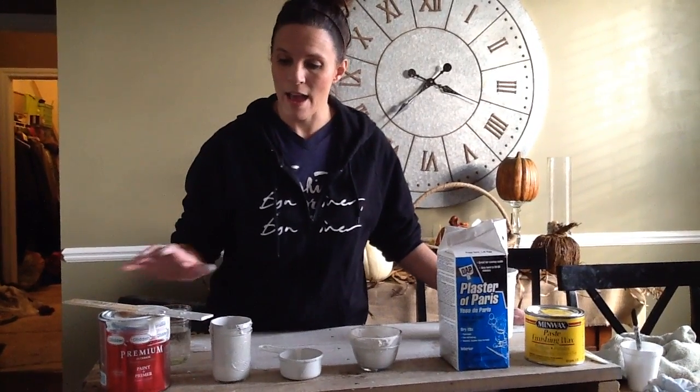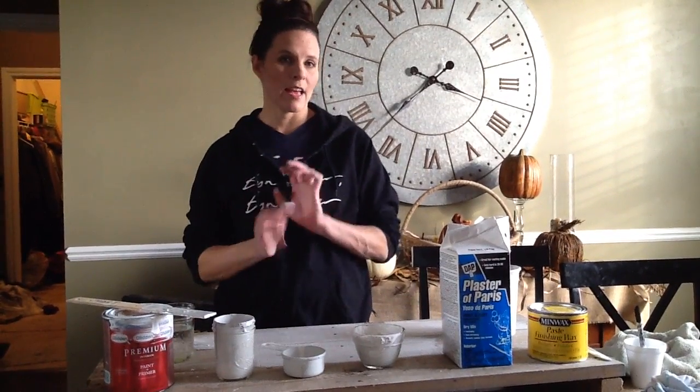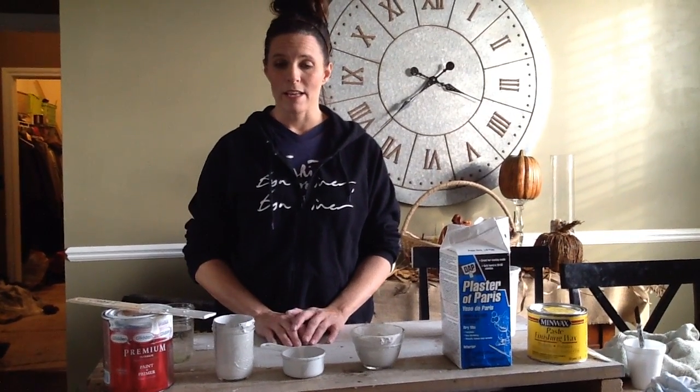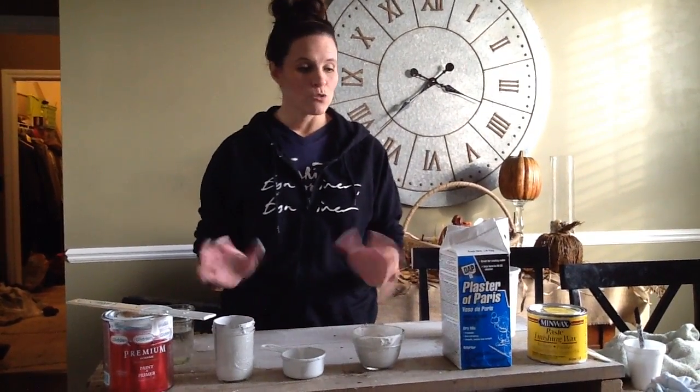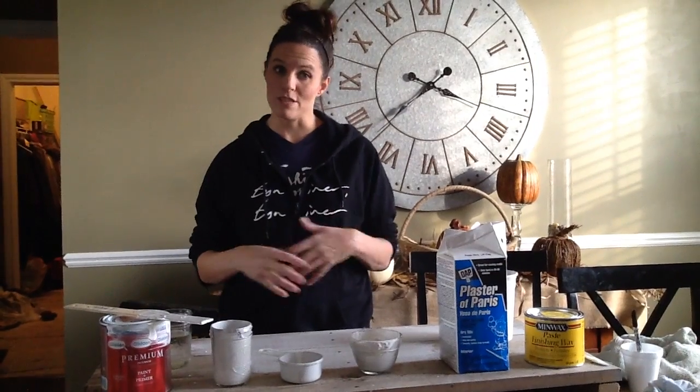Today I am wanting to do a piece that is kind of that antique whitewash table that I'm doing for one of my clients. I kind of wanted to do the chalk paint and I figured I would just make a video to share with you how to do this and how easy it is.